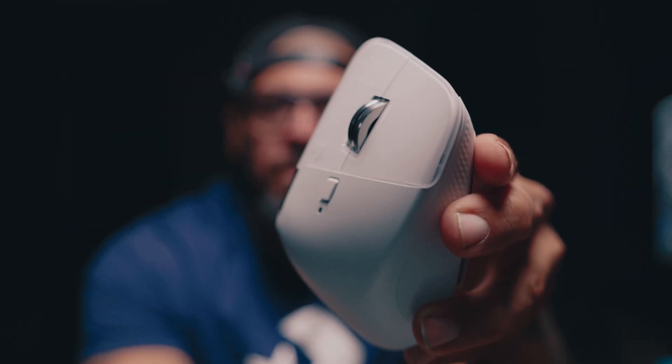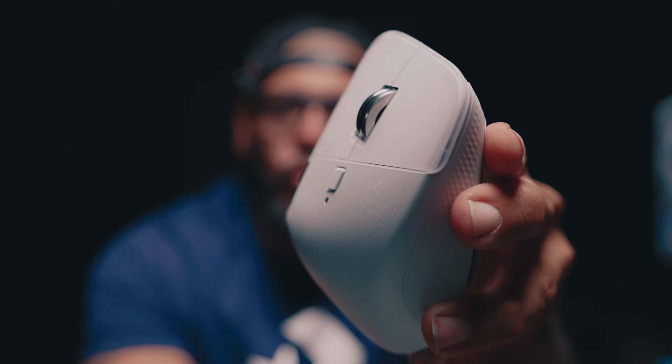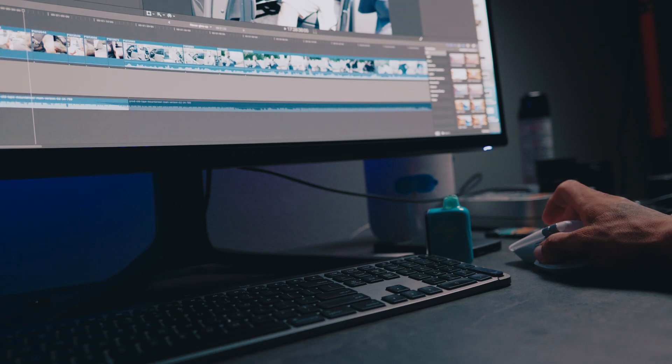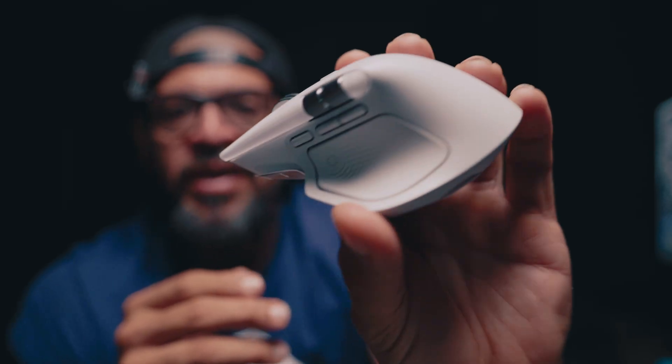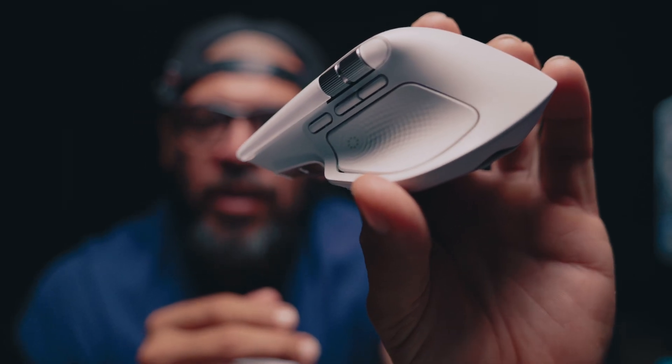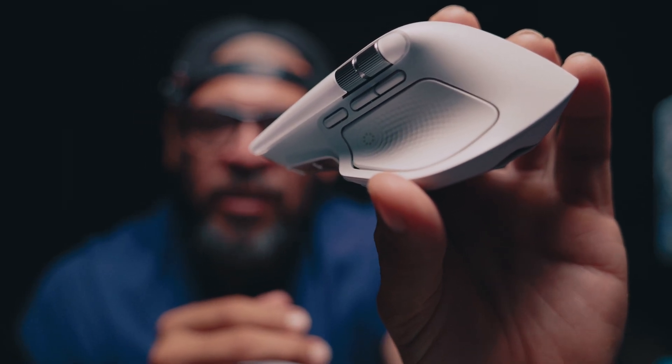You're still gonna have that buttery smooth scroll wheel, which I'm definitely not complaining about. One other new button that has been added to the MX4 is a third button on the side of the mouse, which is fully customizable — you can go into the settings and customize it to your workflow, which is a plus.